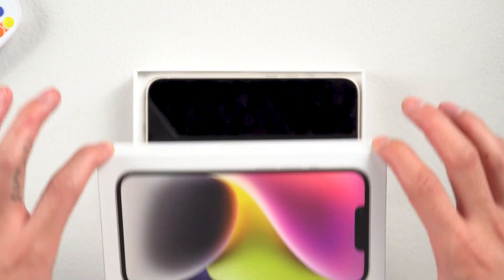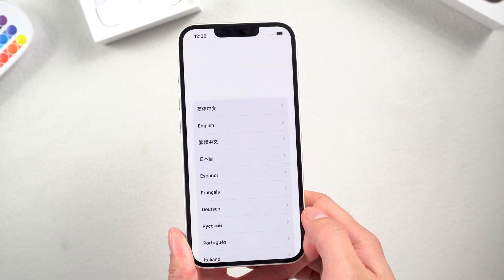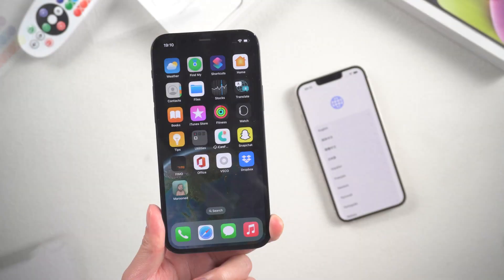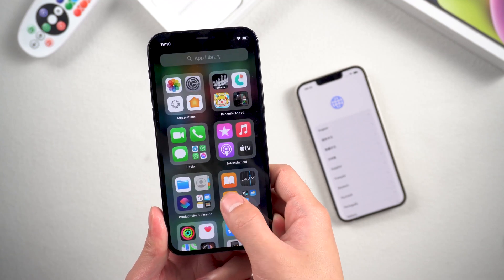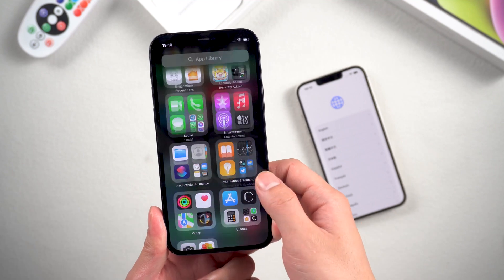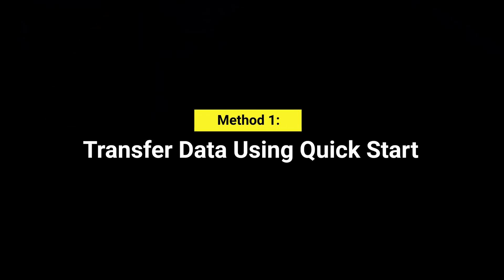Hi guys, welcome back. If you just got your new iPhone 14 or 14 Pro, you might want to find the best ways to transfer all your data from your old iPhone to your new one. In today's video, I'll show you how to do it step by step without iCloud and with 100% success. Let's get started. Method one: transfer data using Quick Start.